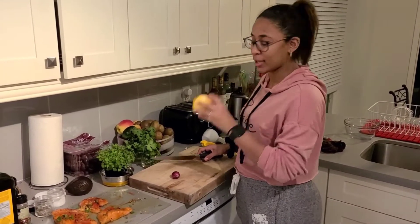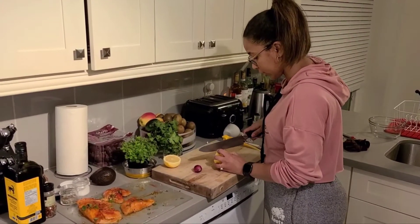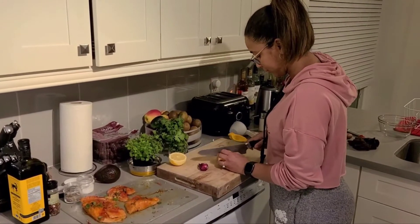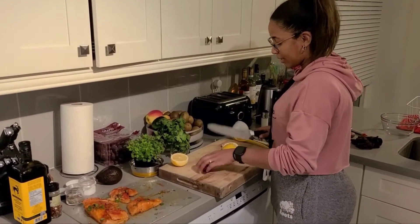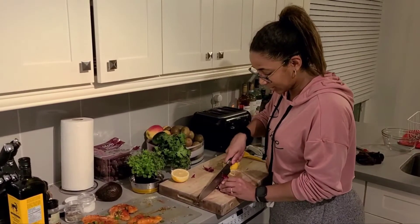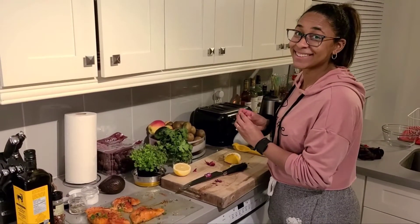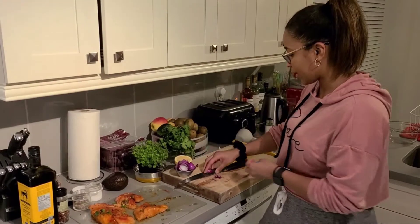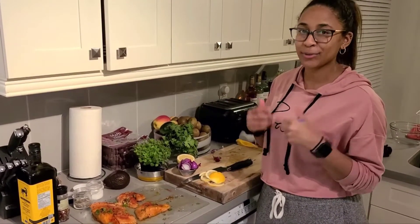We're going to take that lemon that we just zested. We're going to save half of it to juice, and the other portion we're going to slice. For the shallots, you're just going to slice them like so — when you're done they'll look like this. Here I've got my four shallots sliced. We're going to keep these off to the side with the lemon slices. We've got about eight minutes left on the potatoes, so we're just going to hang out and wait.